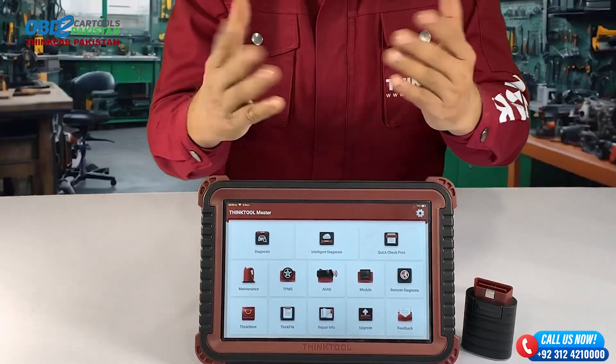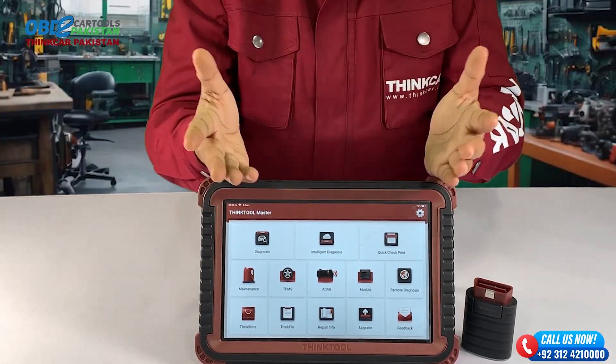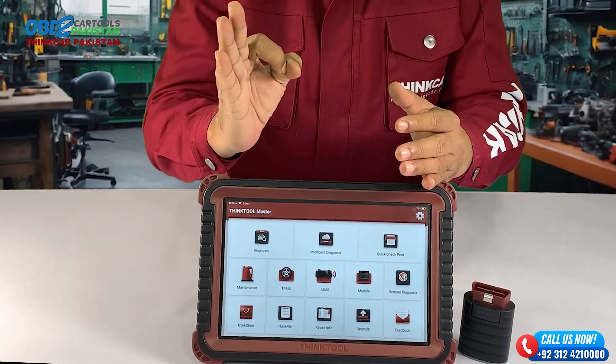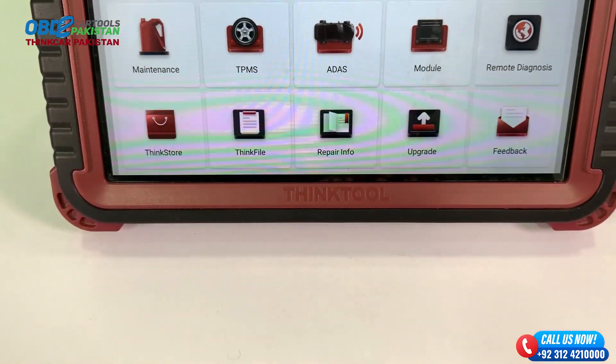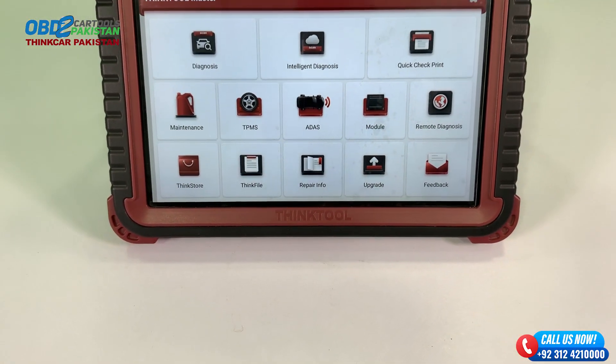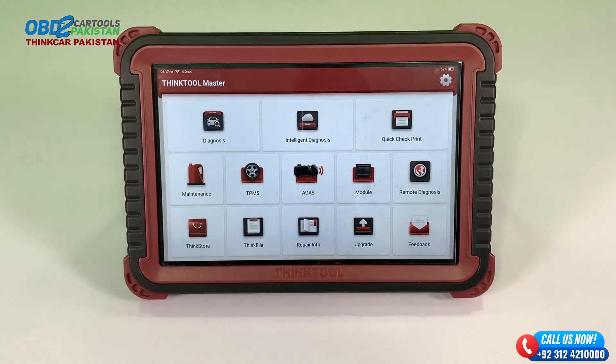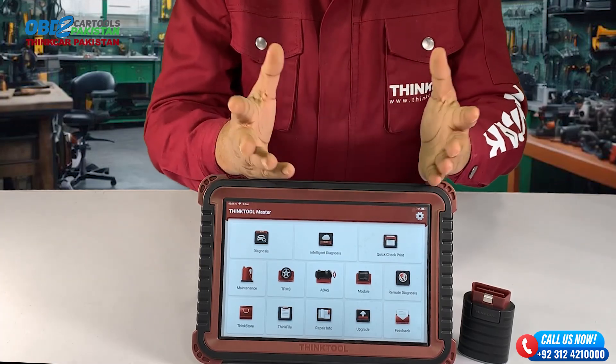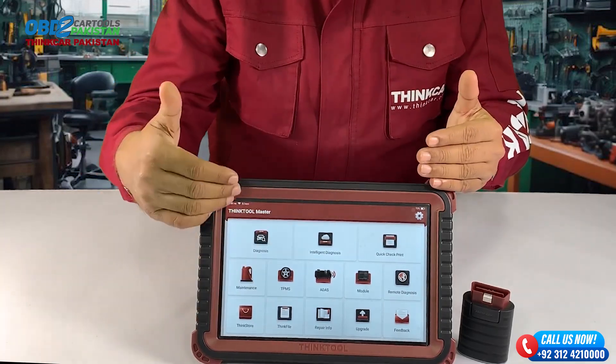Hey there, my amazing subscribers — welcome back to another exciting video on my channel. Today we have something really special lined up for you. We are going to put the popular ThinkTool Master to the test, specifically on a Toyota. So if you're a Toyota enthusiast or simply interested in car diagnostics, buckle up and get ready for an informative ride.